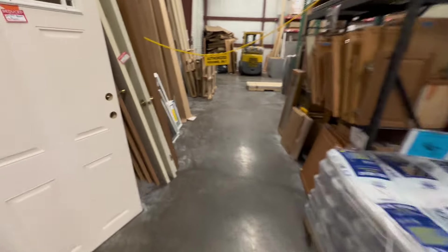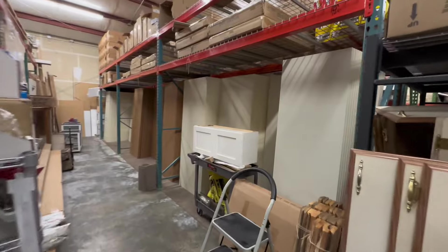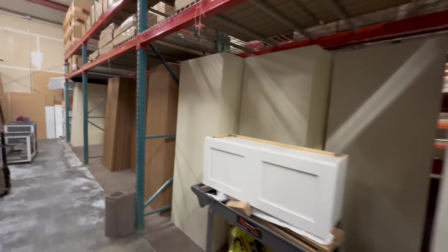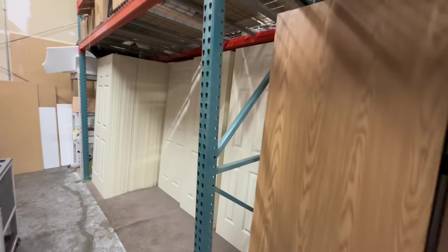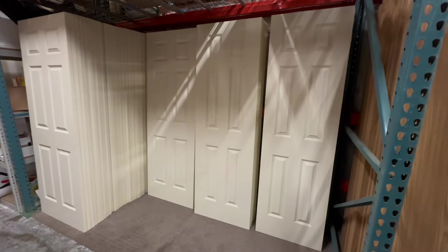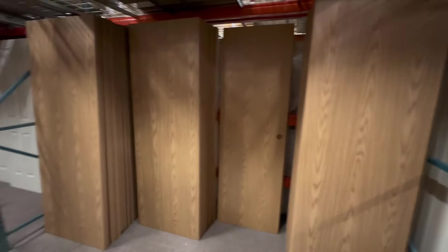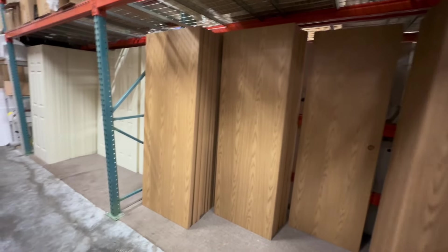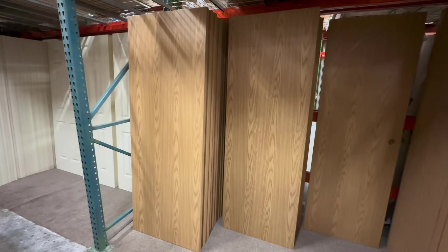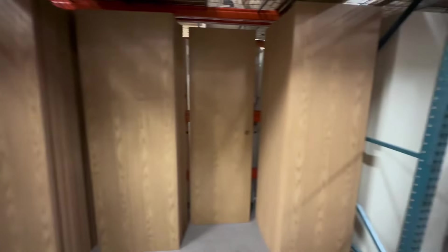As we come around the corner, here is our interior door section — this is how many interior doors we stock at all times. As you can see, we keep plenty in stock. None of these are pre-drilled — no holes. We can drill them here in store for an additional fee, but we don't pre-drill because mobile homes can have different height door handles, lefts and rights, and all that. So you can do it yourself or have us do it.